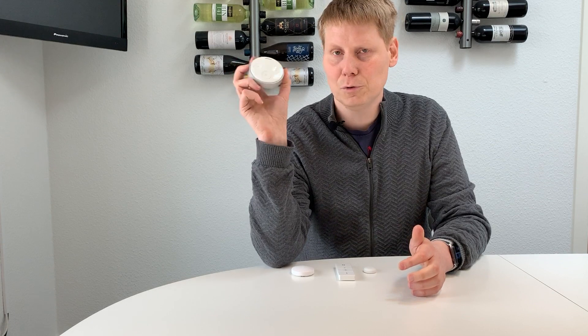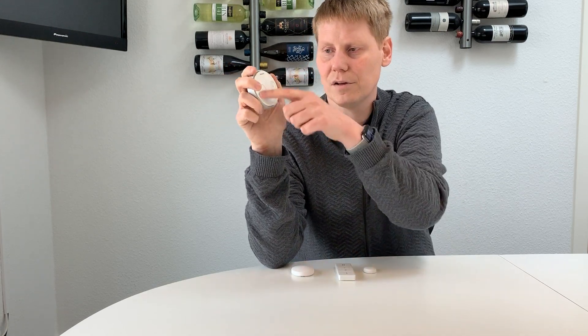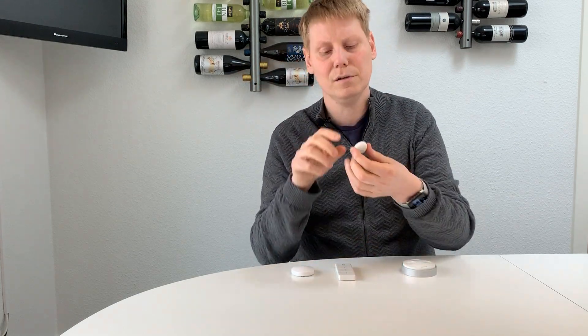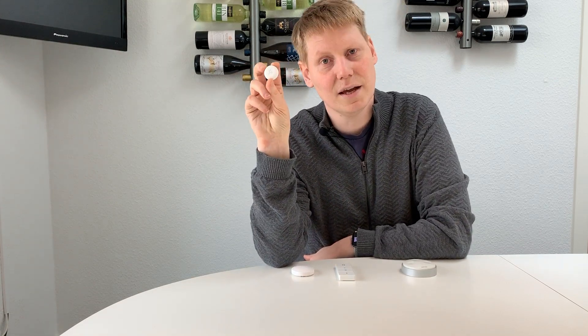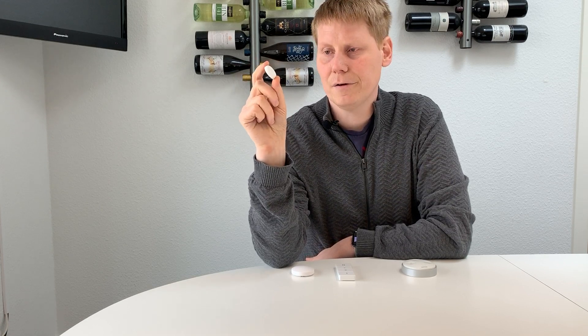The first one I bought was the Philips Hue Tab, which is a kinetically powered switch with three main buttons and a big on/off switch that can trigger scenes you define within the Hue app. This only controls Hue lights and IKEA lights if you follow one of my other videos. The second switch I bought was a FLIC, an Indiegogo project for a button that can control many things — not just smart lights — but it controls Hue and IKEA lights natively.